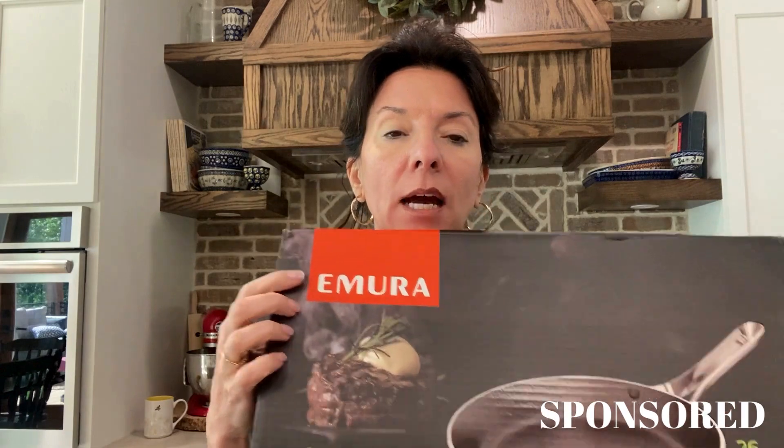I want to do a video and talk about this skillet. The brand is called Emura, and I'm going to show you what the box looks like — it came in a nice box. If you wanted to wrap it for a wedding gift or for a housewarming or something like that, this is a great one to give. The box is perfect. The brand sent it to me to try out.